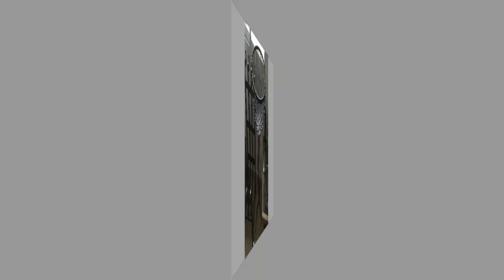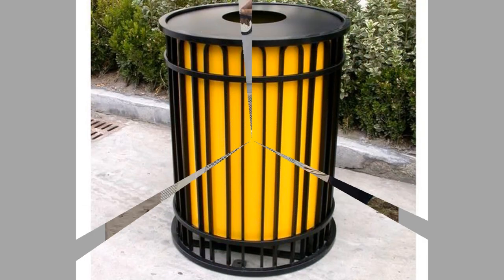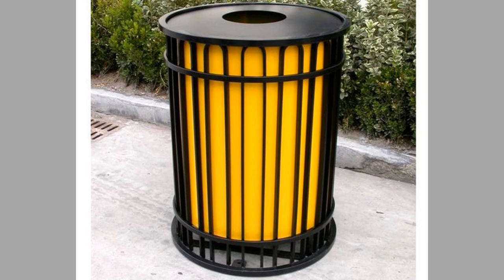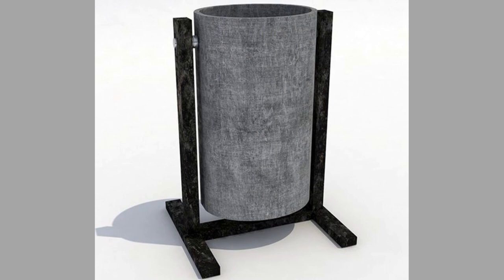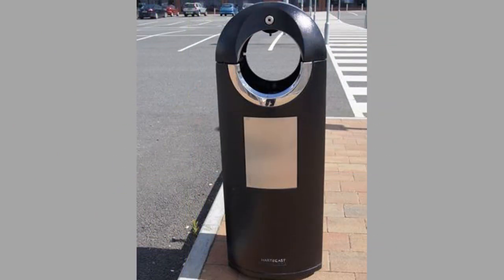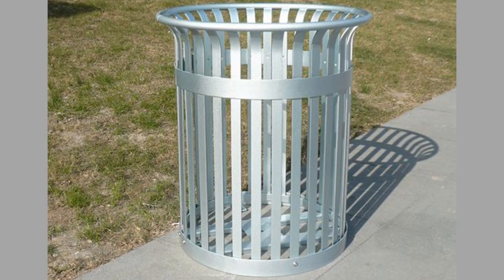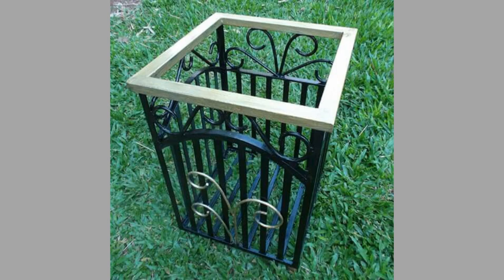Trash cans are primarily either made of plastic, metal or concrete. Plastic cans include materials like resin and polyethylene. Metal includes stainless steel, steel and aluminium cans. When considering concrete trash cans, this also includes polymer concrete cans, which use stone as well as concrete in their construction. There are a few outlier cans that do not fall into these categories and have their own benefits, but they are not so common.